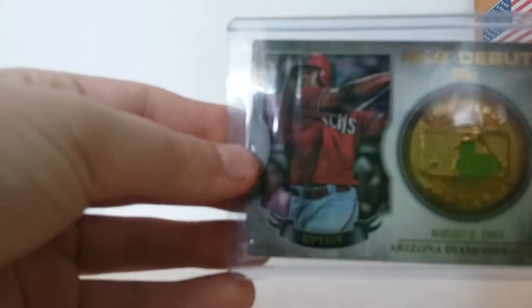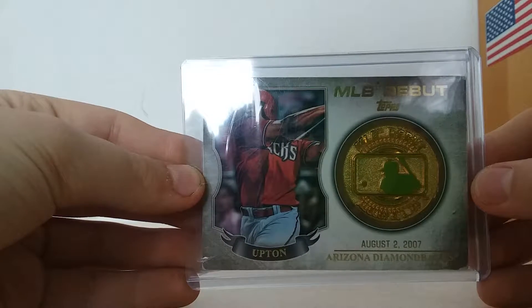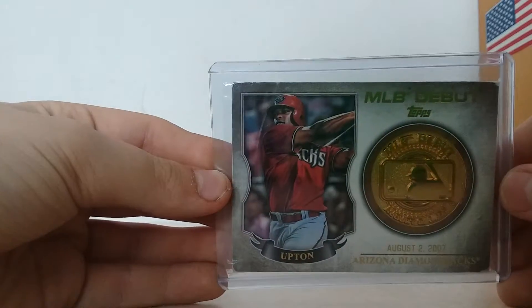From 2016 Topps Series 1 is a MLB debut medallion, August 2nd, 2007, of J-Up — Justin Upton.